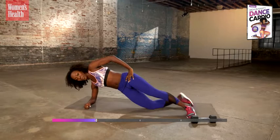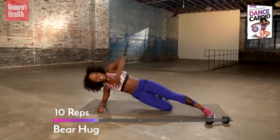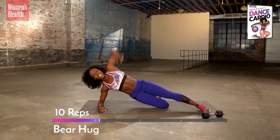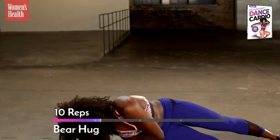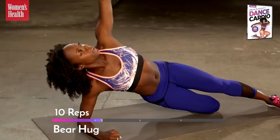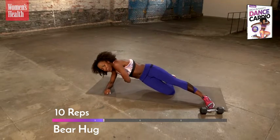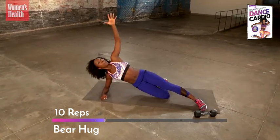Split your feet, drop your knee, and give yourself one big hug — this is called a bear hug. We'll do ten. Straight down, here we go. Big bear hug, hug yourself. As you reach up, feel the width in your back. Down, rotate, up. Make sure your hips aren't rotating with you — just your upper body. Feeling the rotation, feeling your obliques work harder. Reach up. Switch sides.